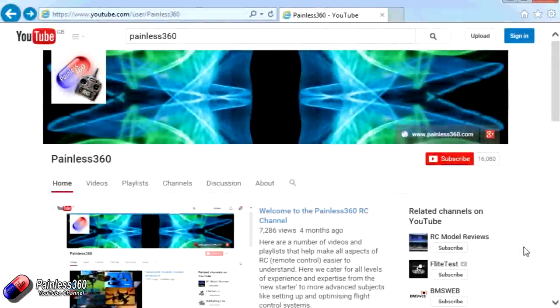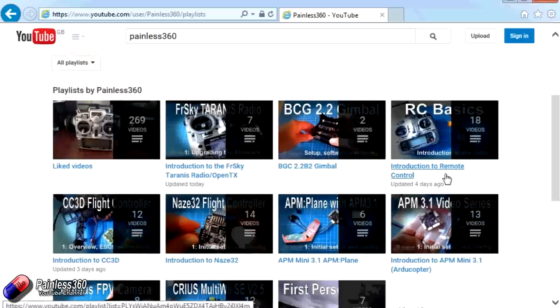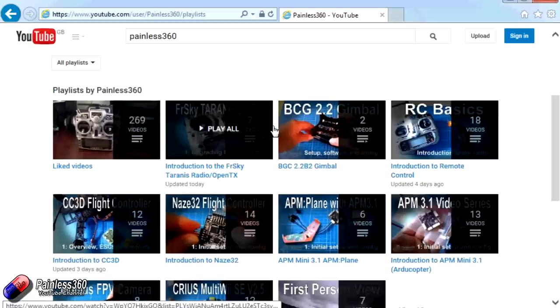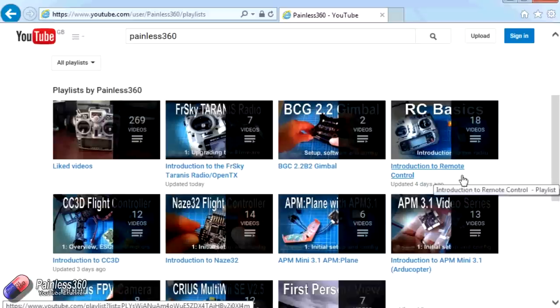Thank you for taking the time to watch. There are lots of other videos on the channel carefully ordered into playlists, so there may be other videos on this same subject. I'd recommend going into the playlist area of the Painless360 YouTube channel and looking around. Thanks for watching — please like, subscribe, and happy flying.